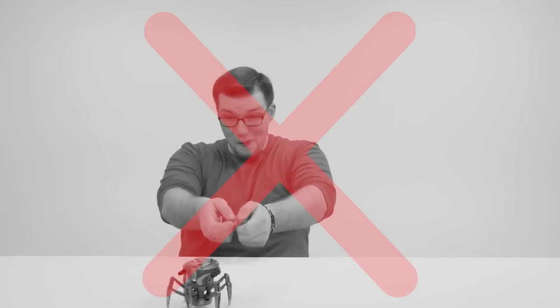Having trouble pairing your four channel remote? Do your friends think your bot control skills are weak sauce? Have you ever had to deal with those pesky control freaks? Well now you don't have to.